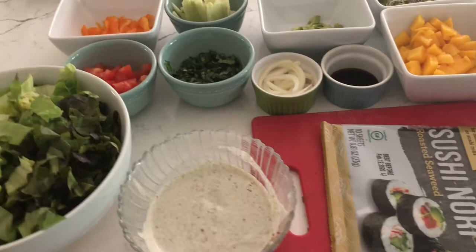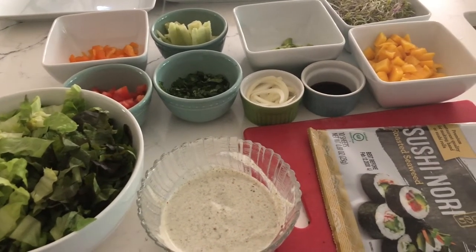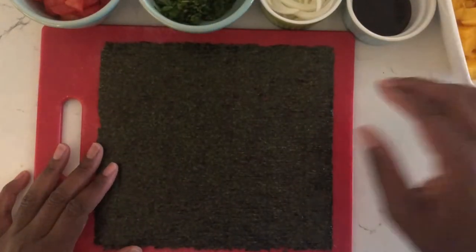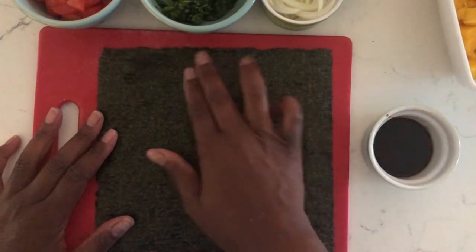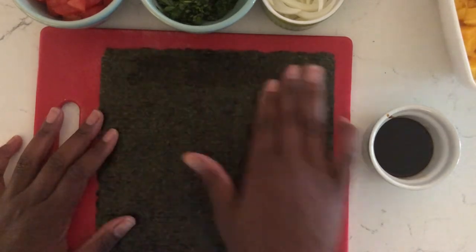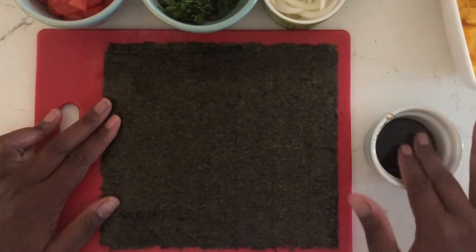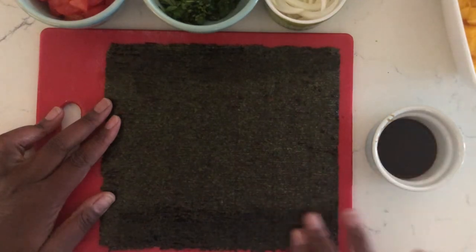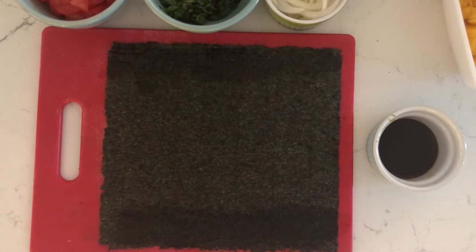Here are the ingredients I'm going to be using — you can use whatever you want in your wrap. I chose these ingredients because that's what I have in my refrigerator. I'm going to make five wraps, and once I've done the five wraps, the rest of the ingredients I'm just going to add to a salad. So as you can see, I've laid my nori wrap on the cutting board, and what I'm doing is taking the coconut aminos and wetting the edges so that when I roll the wrap, the edges will stick together.